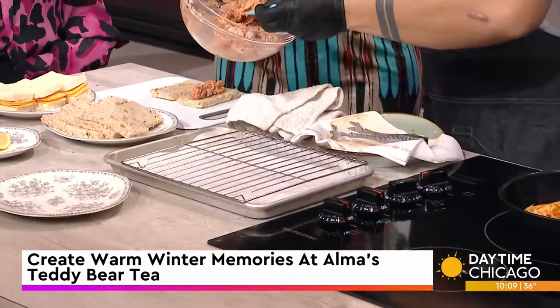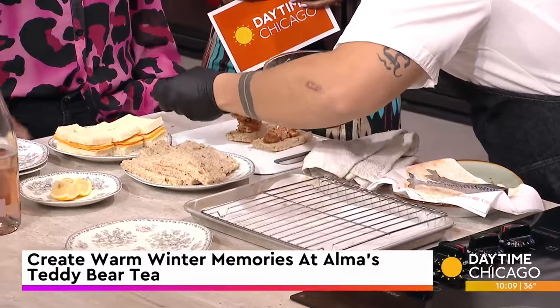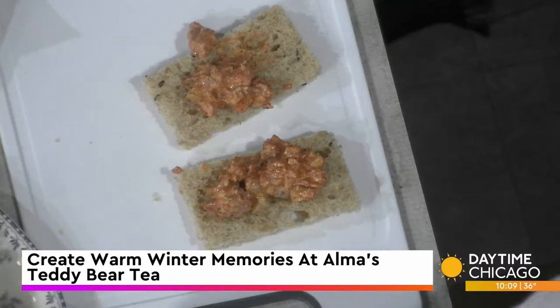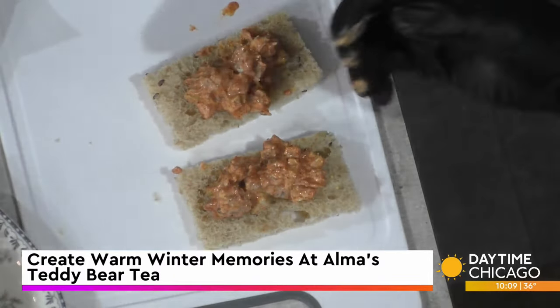This is something you could actually do at home as well, if you just want to have a little fun with the kiddos one night or afternoon — especially when they're home from school for two weeks. The hardest part is just the setup, but everything else is pretty straightforward.